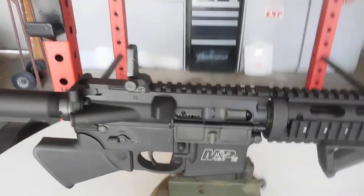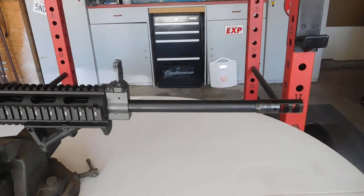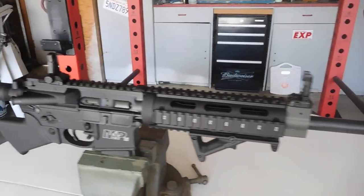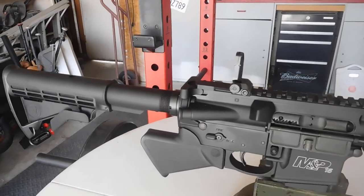I've also got to get some kind of optic — I have one in mind and I'll show you when I get it. But there it is — that's what I've done so far. I think it came out really good. I'm really happy with it. Now I just got to get it out there and start shooting the crap out of it.